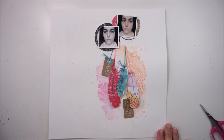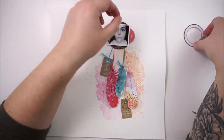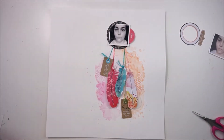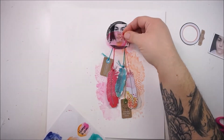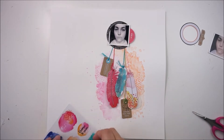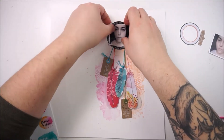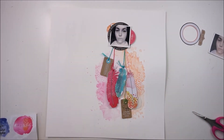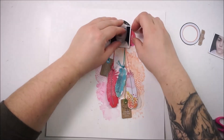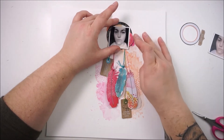I decided to go with just one picture because it was uneven and looked not right with two pictures. Now I'm starting to add some more embellishment around the picture and between the feathers. I'm starting with some watercolor stickers just for some colors peeking out from behind. I love to use these cute dry mixed media pieces onto my pages.